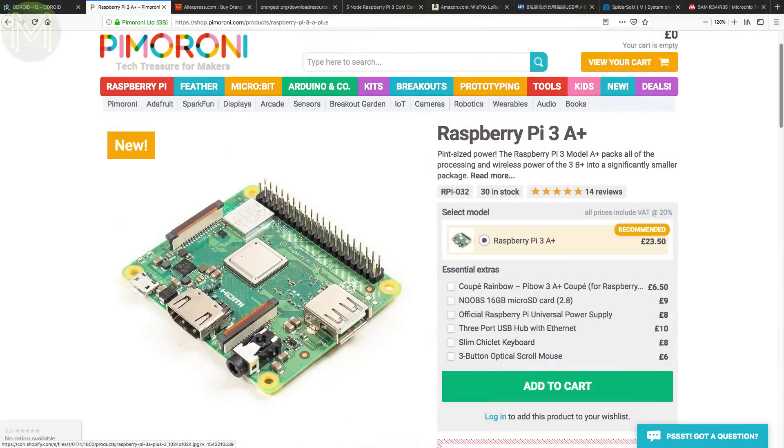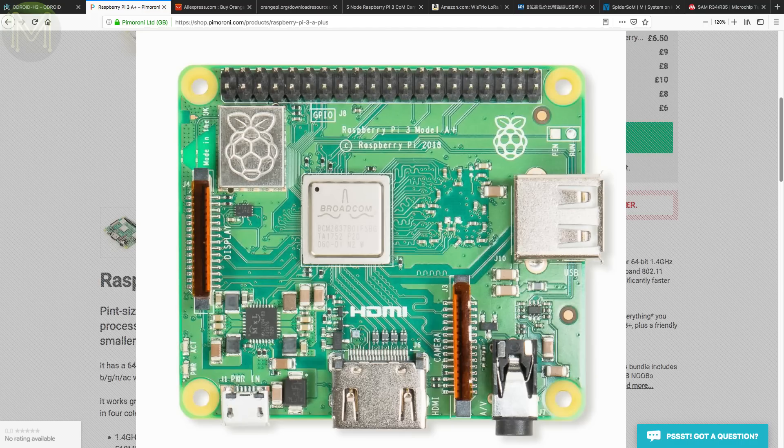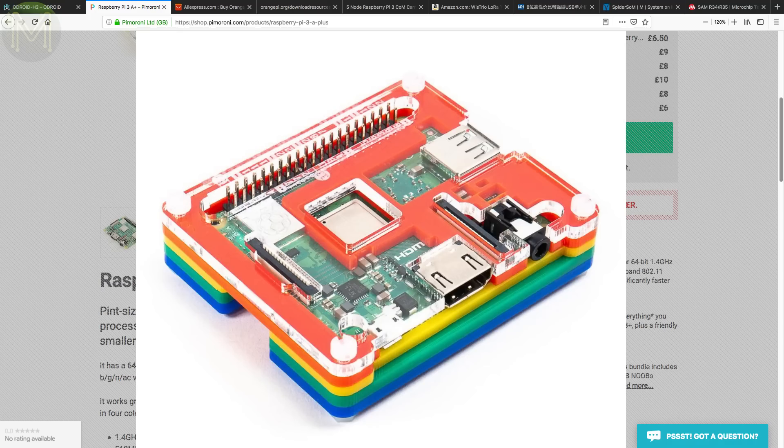If you've been living under a rock for the last month, you may have missed possibly the last Raspberry Pi to have a minor update. The Raspberry Pi 3 A+ returns to the original Pi's form factor but maintains the same SOC, the BCM2837B0. This new model keeps the SD slot, HDMI, MIPI CSI, DSI, WiFi, and Bluetooth — really everything is kept except memory is reduced to 512MB, Gigabit Ethernet is removed, and you only have one USB port. Word on the street is that they also improved thermal management and USB mass storage booting.